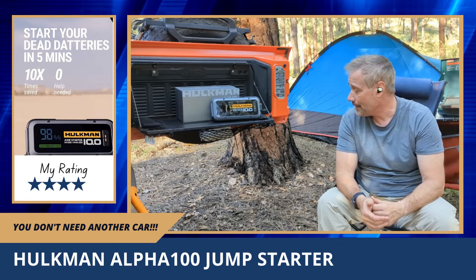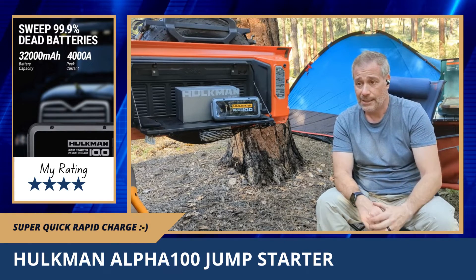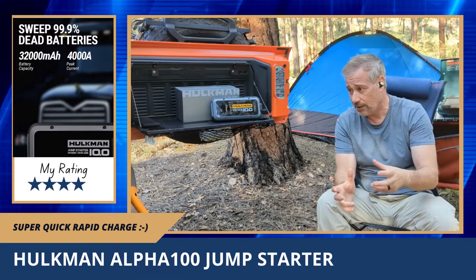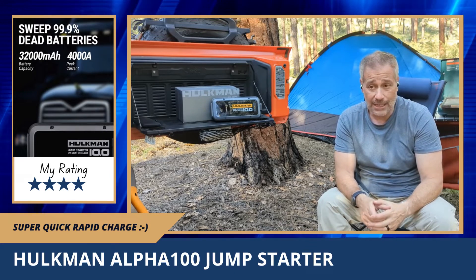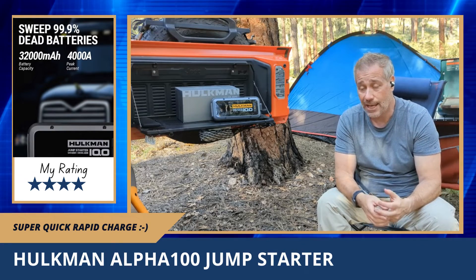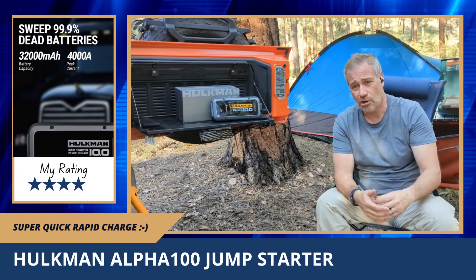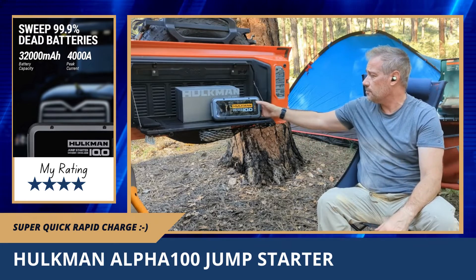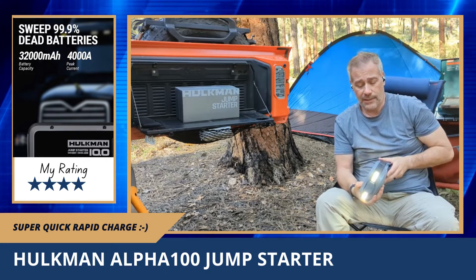A couple of things I like quite a bit: when you charge it, it has rapid charge and this thing charges quick, and it seems to hold the charge. I keep it in the trunk area of my Jeep — out of the sun but still hot in Arizona — so I check it every couple months to make sure it's charged. I don't think it's ever been below 80 percent, and when I charge it, it charges up real quick.